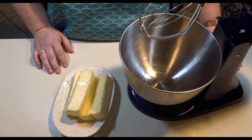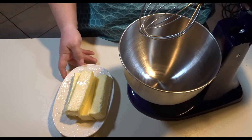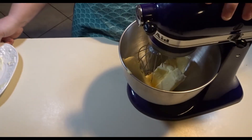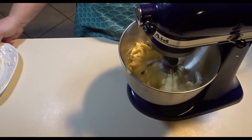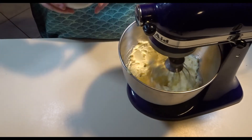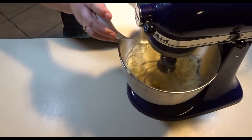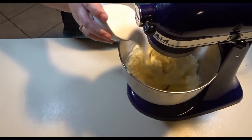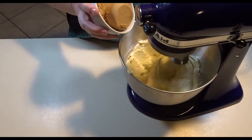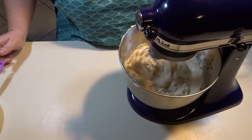To start my butter cookie recipe, preheat your oven to 350 degrees. Add the butter to the mixer and start creaming it. While the mixer is going, add your white sugar, then your brown sugar, and let this blend for about another minute.